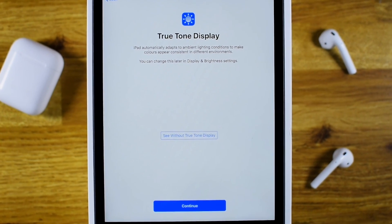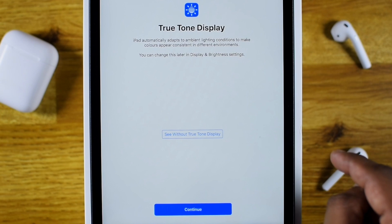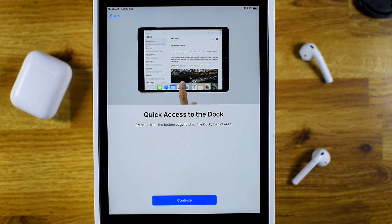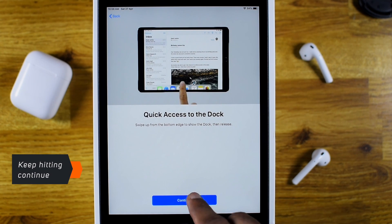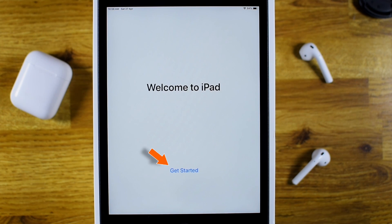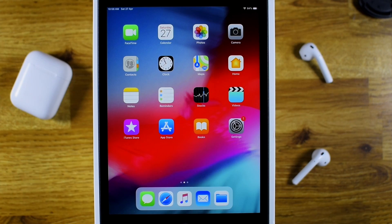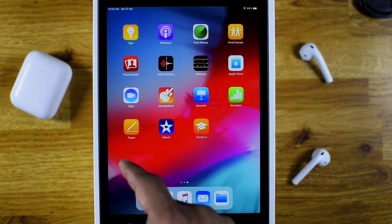Now you can tap here and see how your display looks without the True Tone display feature. I seriously love this display technology from Apple, and I'm gonna hit Continue here. Now these are some basic instructions about using your iPad — you just keep hitting Continue. Hit Get Started, and there you go — you're on the iPad home screen.